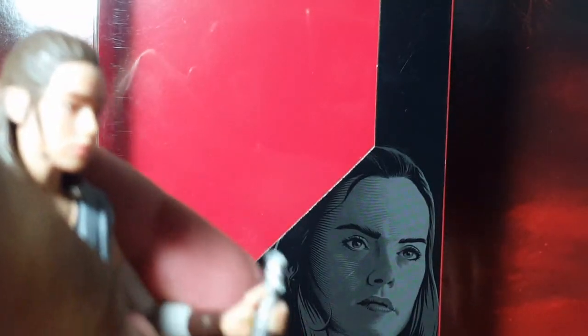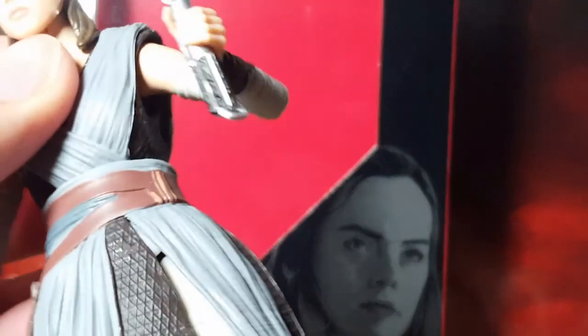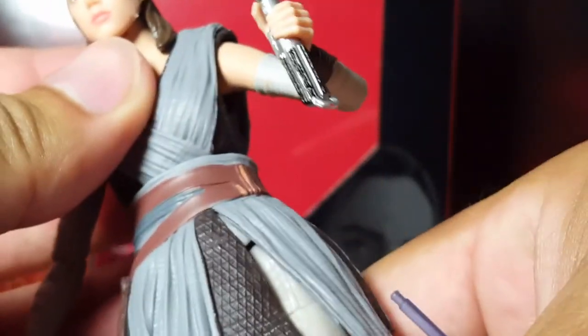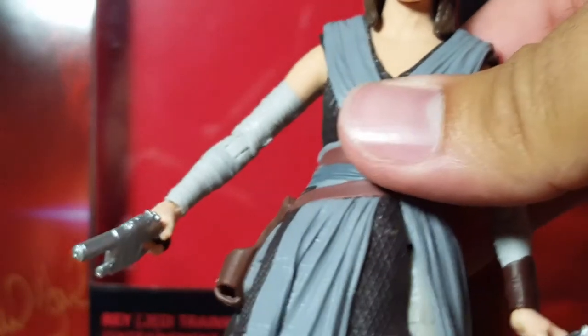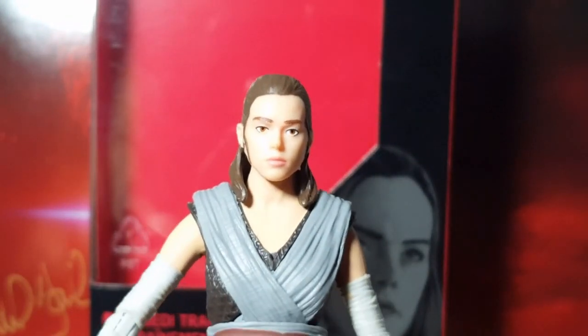One thing I forgot to mention is that the blade on the lightsaber hilt can be detachable, like so. But you can't clip it onto anywhere — she doesn't have a little hook or anything on her belt, so that kind of sucks. But yeah, detail wise on this figure, pretty darn good.